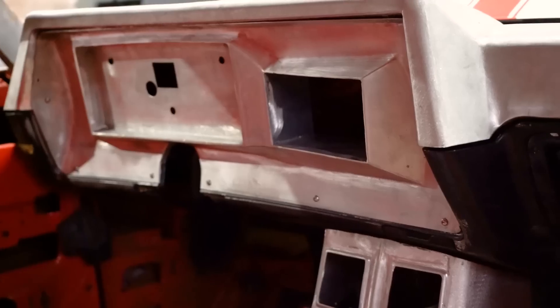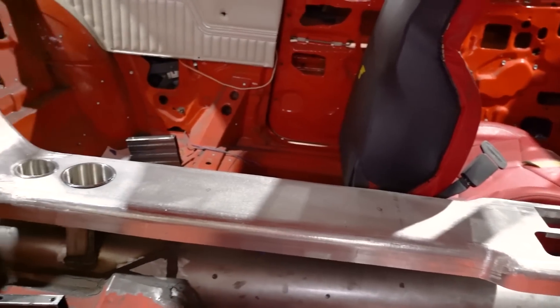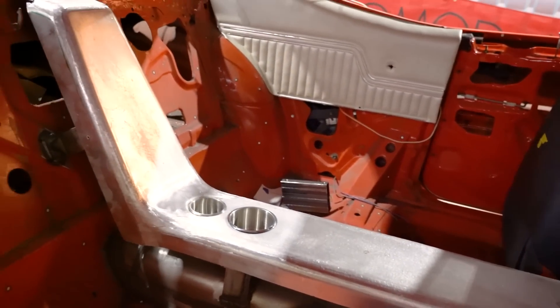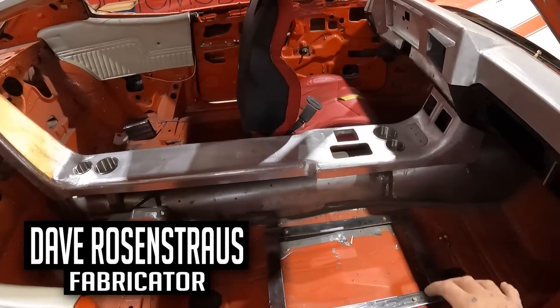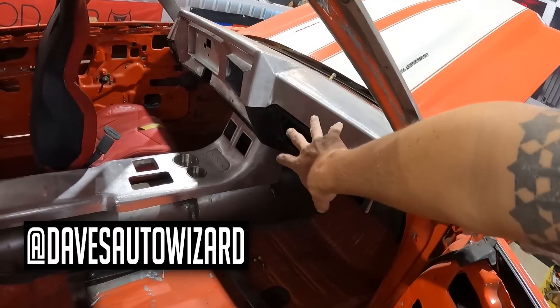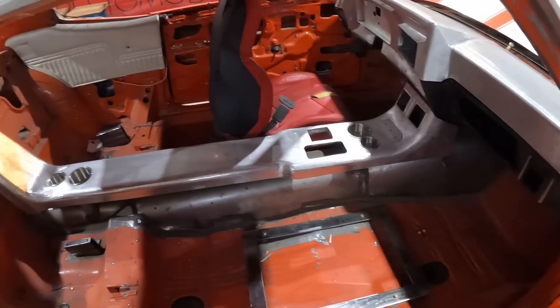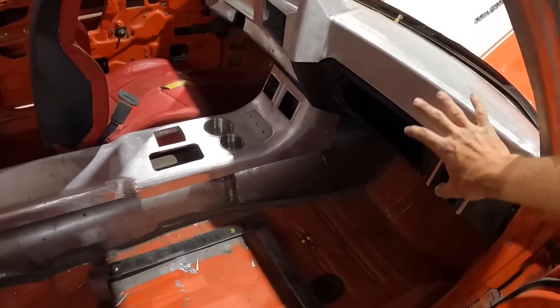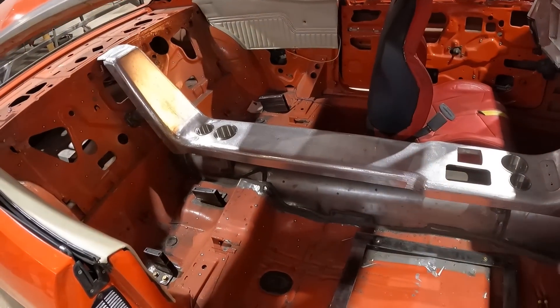While we were waiting for these pieces to come in, I made some standoffs and welded them to the tunnel, the rear deck, and the front of the tunnel — so our console now has a place to rest and be bolted into. These pieces are fitting really nice in here. The top dash is mating with the bottom half of the dash, and the transition into the console is great. All of that is going to get wrapped for interior, so it's just loosely fit right now.